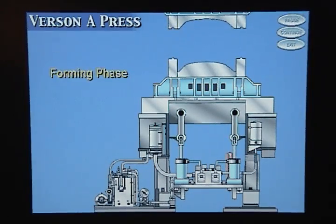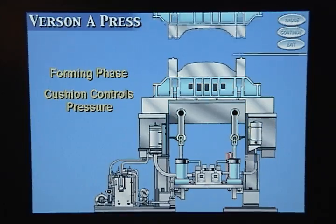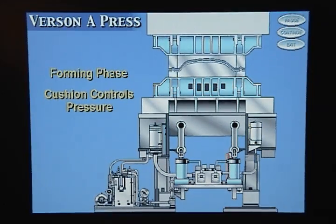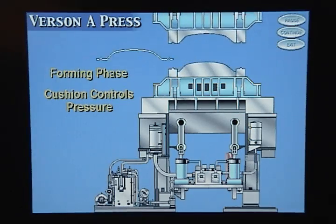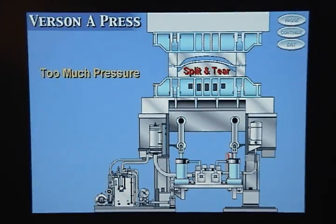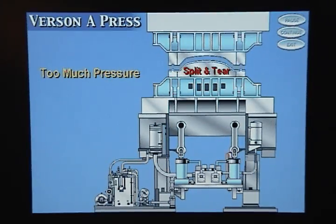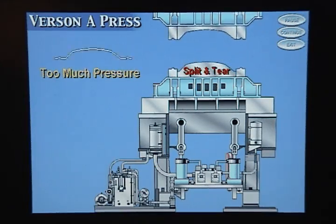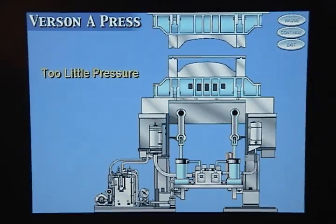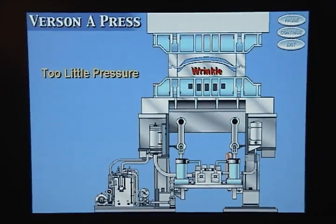During the forming phase, the cushion controls the pressure between the binder rings to help the metal flow smoothly into the die. If there is too much pressure between the binder rings, the metal will split and tear. If there is too little pressure between the binder rings, the metal will wrinkle as it goes into the die.